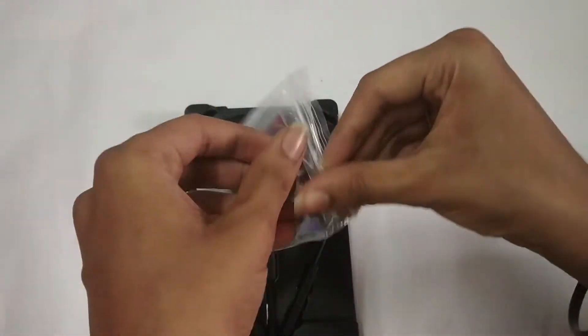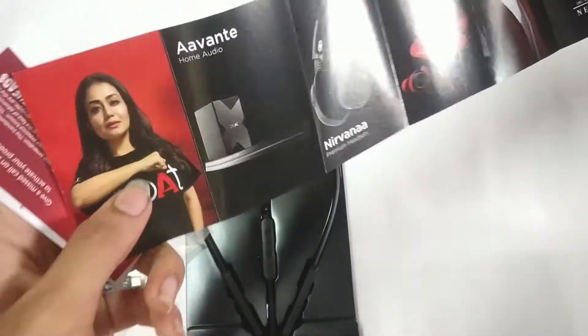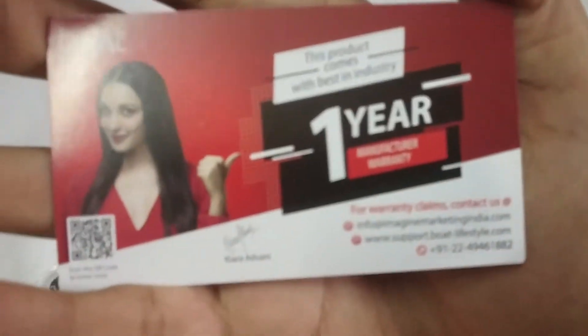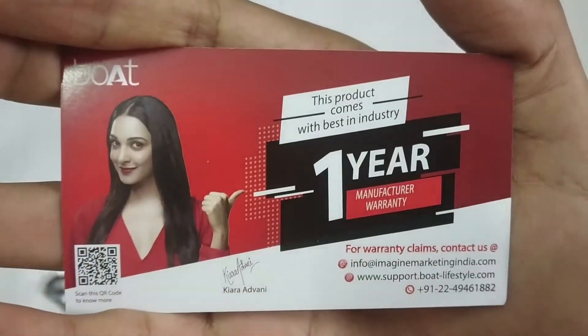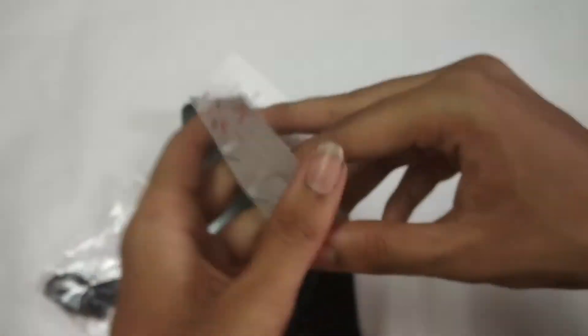There is a pouch. We have a Boat Mumbai Indians edition here — there is a new bag. There is also a 1-year manufacturer warranty card included in the box.